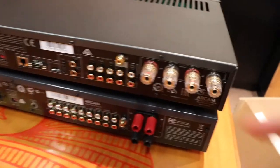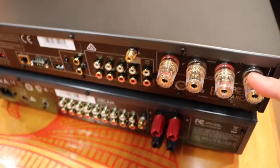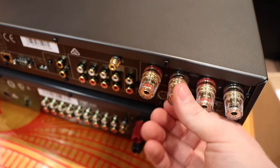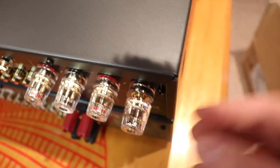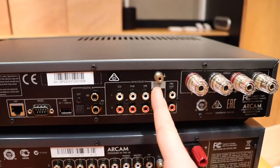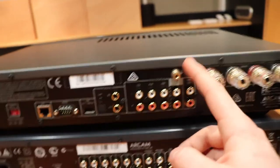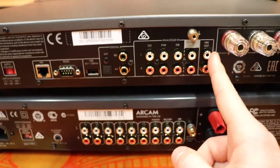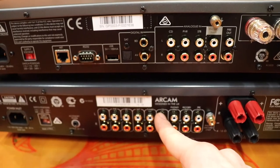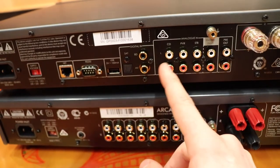On the back here, the biggest thing you notice is these massive speaker terminals. I believe these are what they use on the FMJ AVR series, except the AVR 850. The 850 has really good gold ones, but the 550 and the 390 use these big terminals. They work for bananas, forks, or just raw wire going through the hole. There's a Phono MM input. I do like that now the ground connector is above the Phono plugs, as opposed to the old model where Phono and ground are way apart. Pre-out, analog inputs: CD, PBR, STB on the old one - six inputs total. The new one only has three plus the Phono.